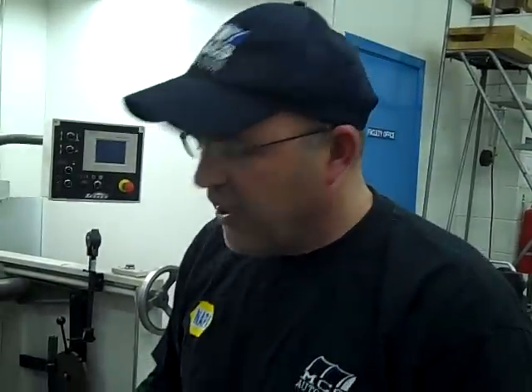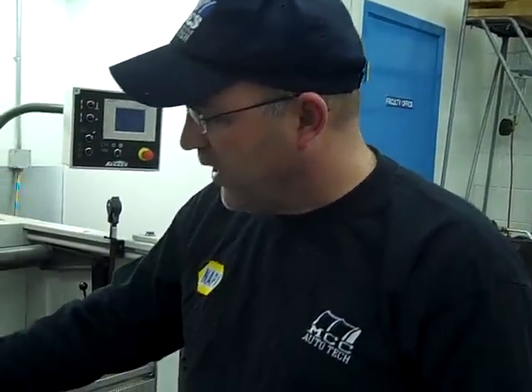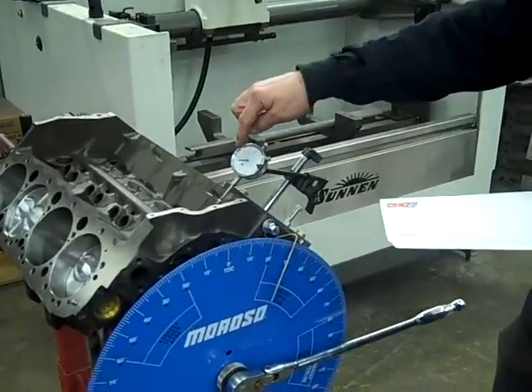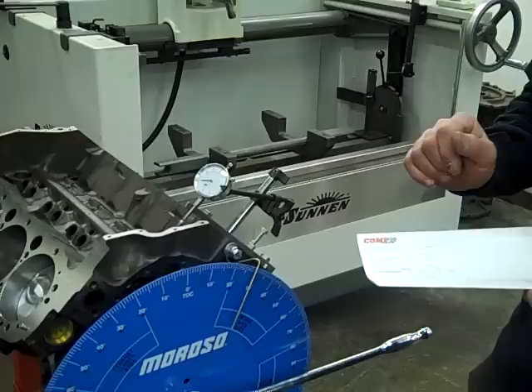If it had came out at like 26 degrees, I would advance the cam a little so that it would be correct. That's how simple it can be — just monitor the six thousandths of an inch of lift once you find true top dead center.